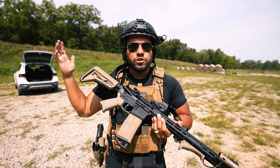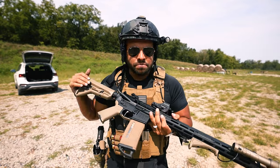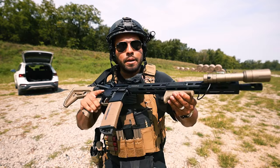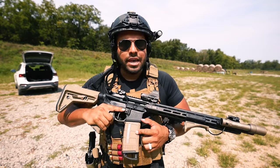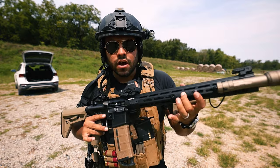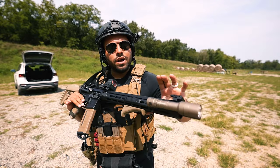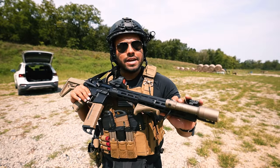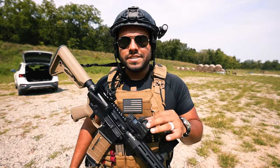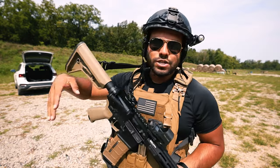Springfield Armory came out with this rifle and it's actually packed with some Magpul furniture. You got the buttstock, you got the grip, and you got this angled foregrip by Magpul. This magazine is made by Magpul, but this is mine and does not come with the rifle. The rail covers on the rifle are mine and do not come stock by Springfield Armory. As well as the Cloud Defensive Weapon Light — that's mine and it does not come with the Springfield Armory Victor. The Holosun 510C is also mine and does not come with the rifle.